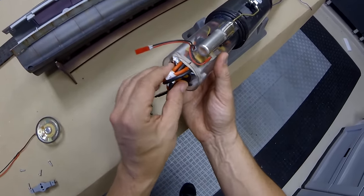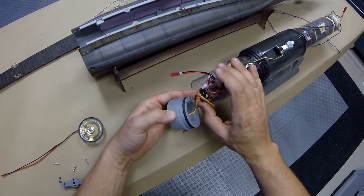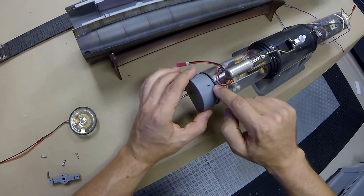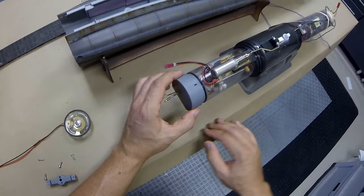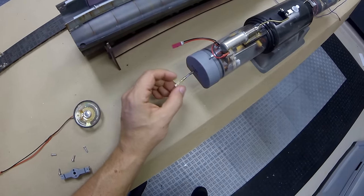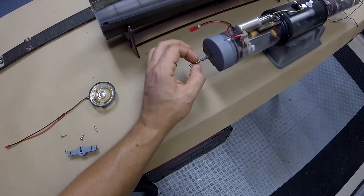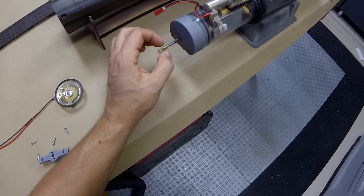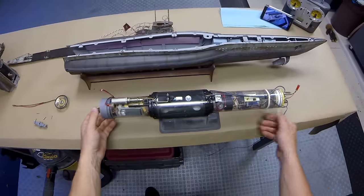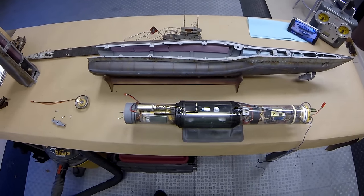We're going to slip this in, press it to the back, tuck the lead for the bow plane in place, and then make sure we line up the marks for correct orientation. This just takes a little bit of wiggling and it seats down nice and tight. This is our servo output for the dive planes and this is the testing hose — an extended one comes with the model so you can test the cylinder for leaks. Now we've got this thing all set up and ready for installation, so we'll bench test it right now.